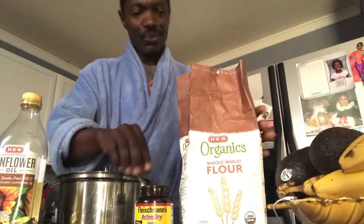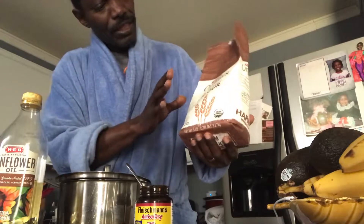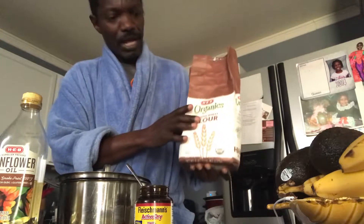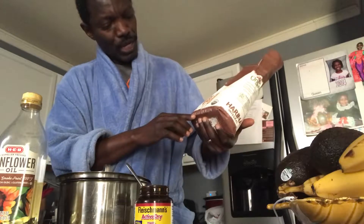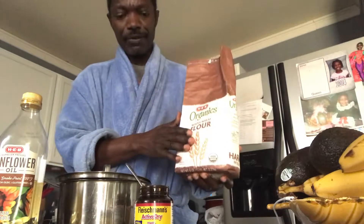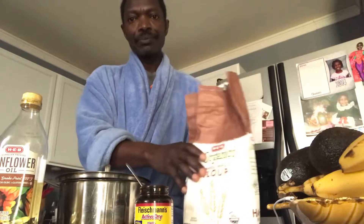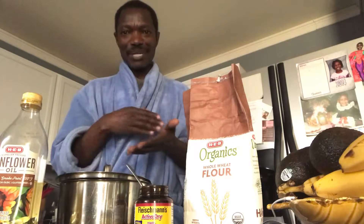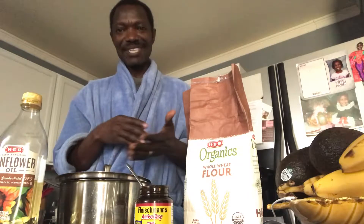The whole bag is 2.5 pounds but we've already used about half of it. When I use two and a half pounds of flour I get two loaves and also a cup of hamburger buns, because my daughter likes spreading on them after school. I'm gonna do that and you will see the outcome.